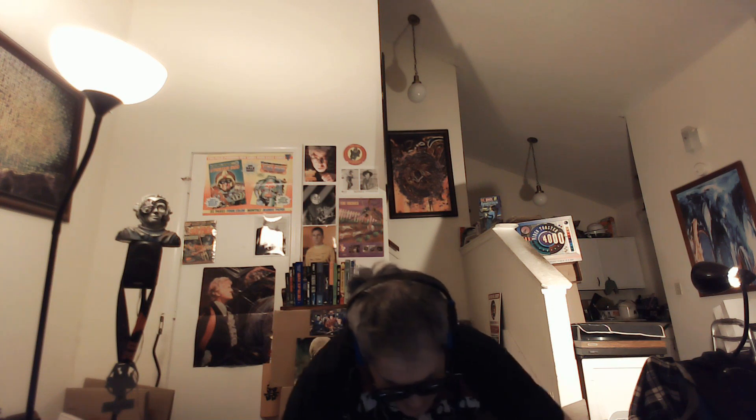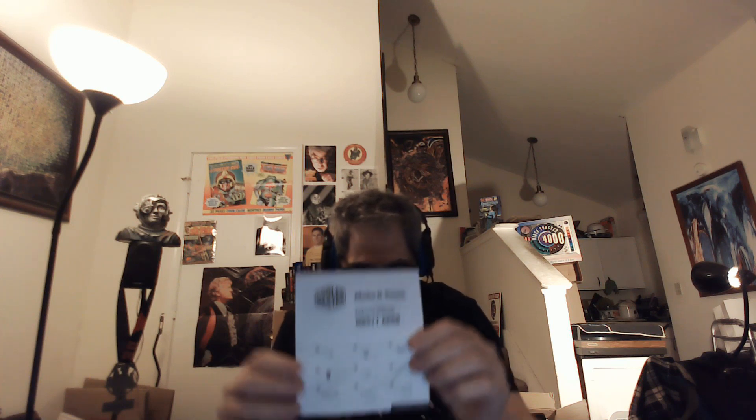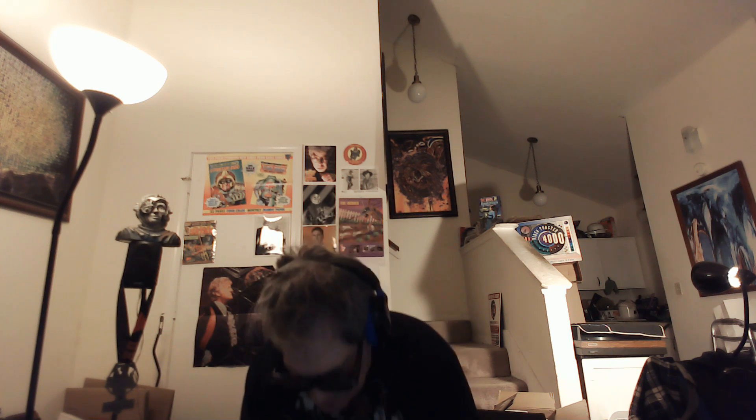Now we'll take off the styrofoam over on this side. And the styrofoam on this side. What is it, you ask? Well, maybe this will give you an idea. Maybe not. So, we'll just end this suspense.